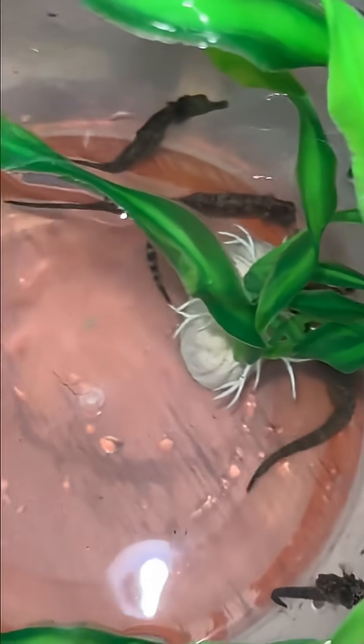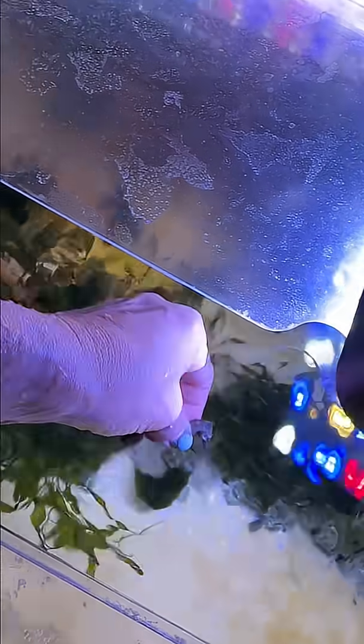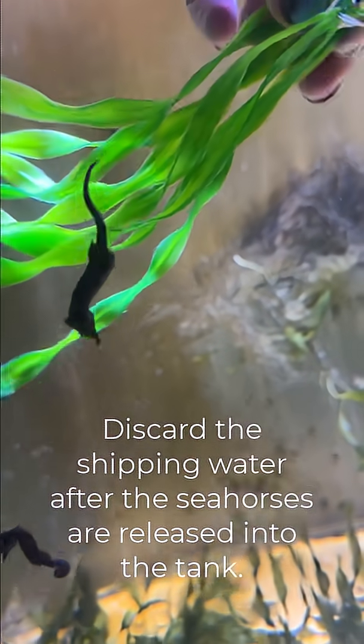The other method is a slow acclimation over time. This requires opening up the bag or the vessel the seahorses were shipped in and adding a little tank water over a period of time, multiple times, for about 20 or 30 minutes until about 50% of the bag is filled with tank water. After that amount of time, it's recommended to release the seahorses into the tank and discard the water in the bag.